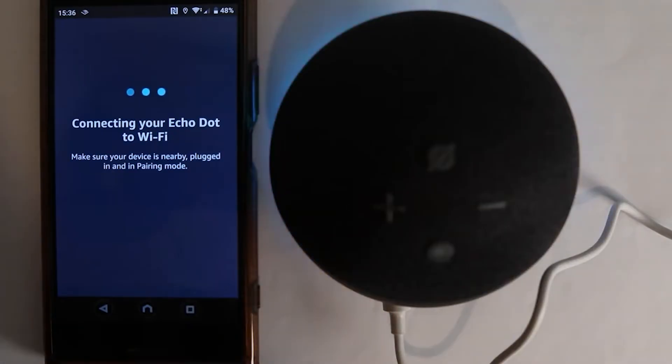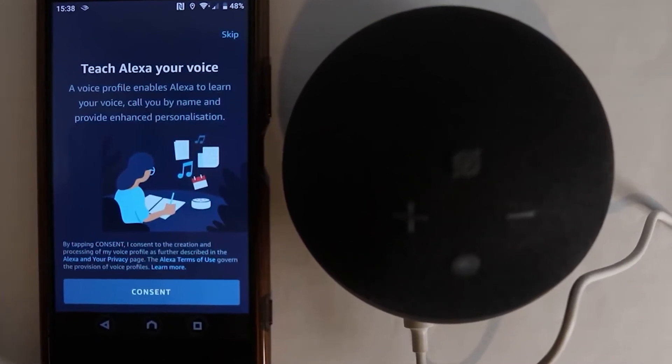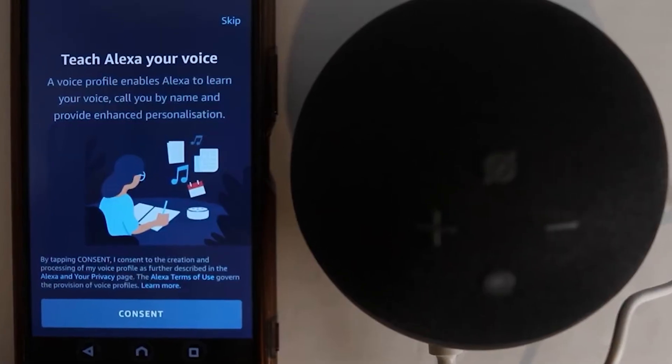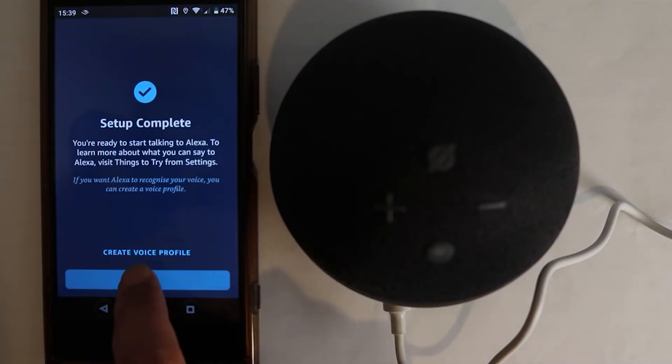After your Echo Dot connects to the Wi-Fi, it's always a good idea to make sure everything's working as it should. Just ask Alexa: "Alexa, are you connected to the Internet?" She should respond with a confirmation that she's online and ready to go.